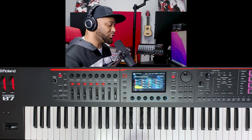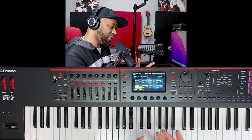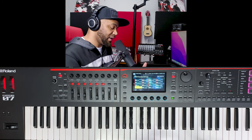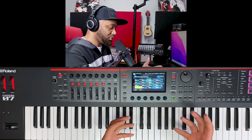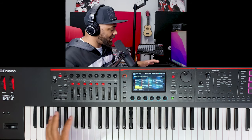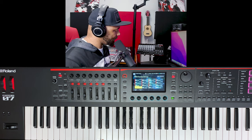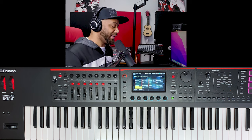I also went into the Voice Reserve section and set all the voice reserve parameters to unlimited — essentially telling the keyboard to give me all the polyphony it has across those six instruments. Even with that setting, the result is the same: notes drop out with just a handful of simultaneous notes across six layered solo instruments.